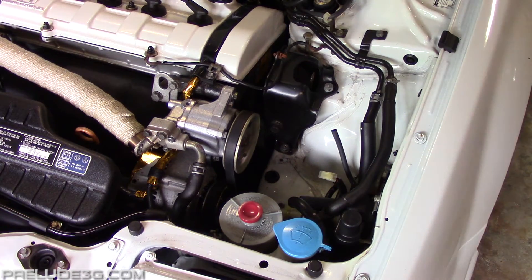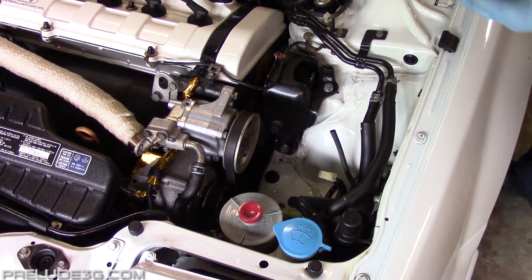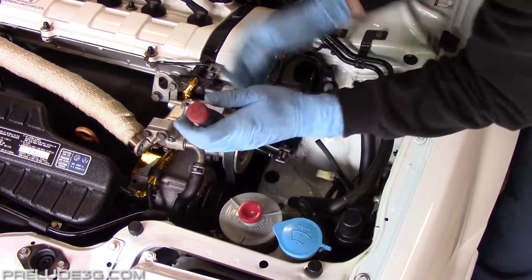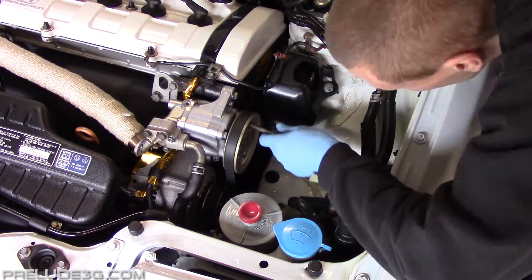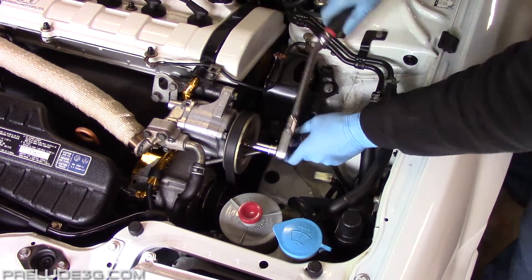This part is important. The power steering pulley bolt is left-hand thread, so you've got to rotate it clockwise to loosen it. Try and break it free now while the belt is still tensioned. You can stick a screwdriver through one of the pulley holes to help hold it — just find a good spot where it won't damage anything. Once the bolt is loose, just leave it finger tight for now.